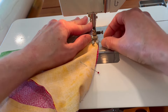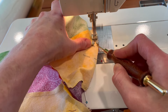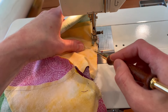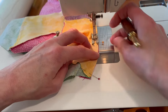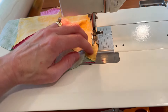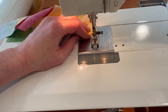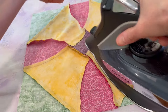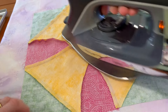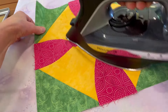Guide it through with the pin and get the needle down — I need my stiletto. This curve is a nice gentle curve, so it goes pretty easy. Now we are at the pressing mat and we will press this. It looks like the seams want to go outward, so I'm just going with the fabric. Press from the top.